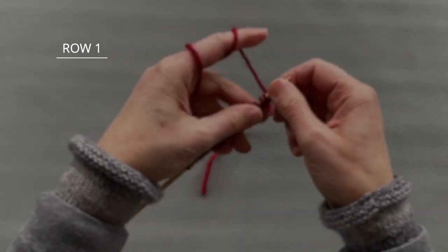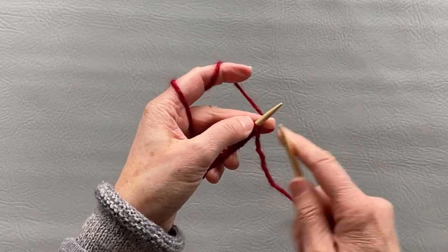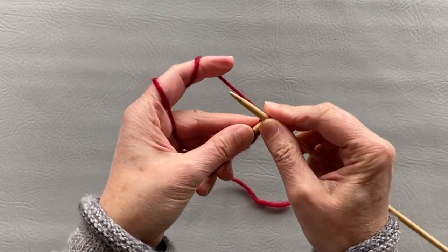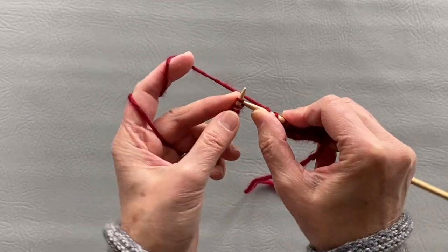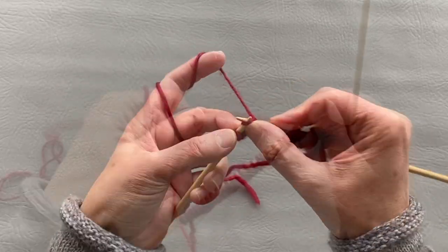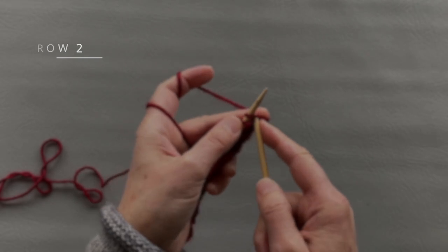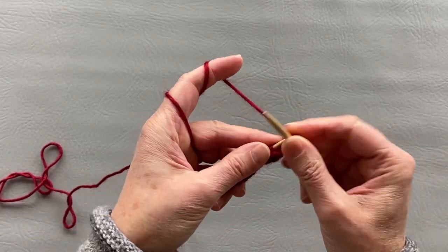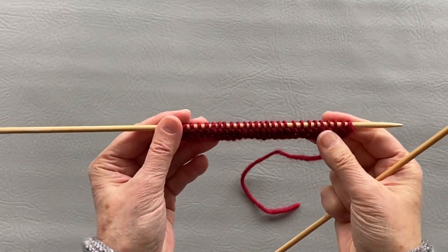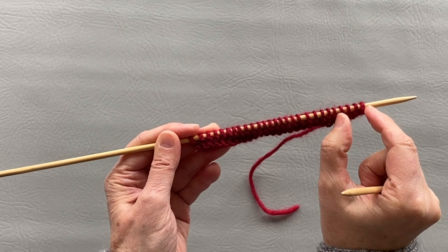Now I will knit all my stitches — just knit stitches. Our second row we will do exactly the same: knit 27 stitches. In the third row this is what I'm going to do: I'm going to have an edge of four stitches.